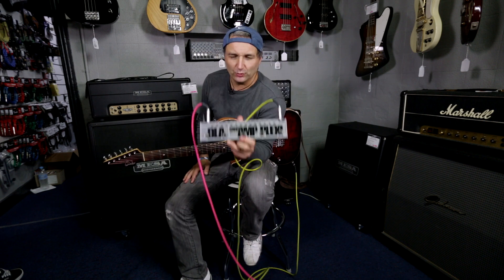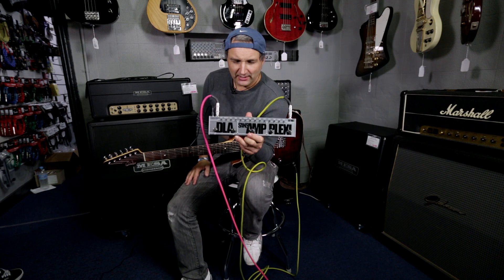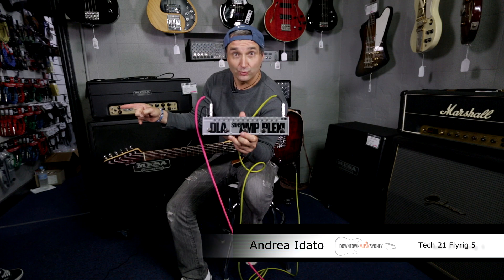Hi, this is Andrea Ridato. I'm here for Downtown Music Sydney and to my right is Bridget.